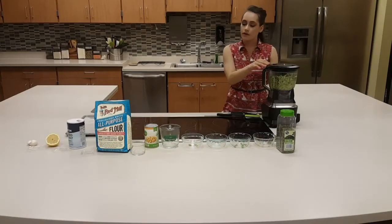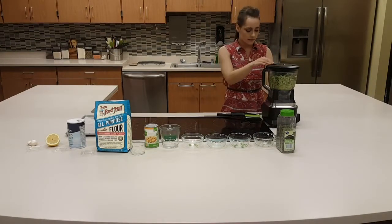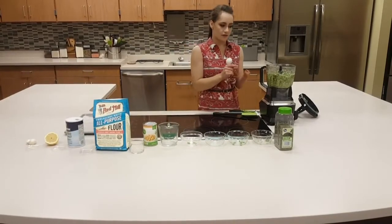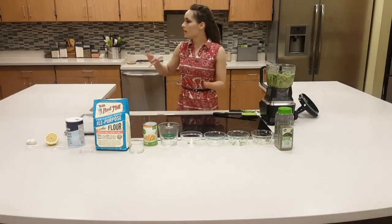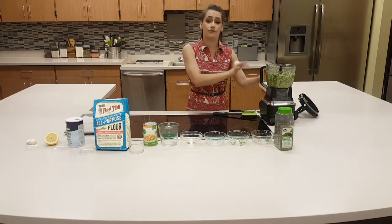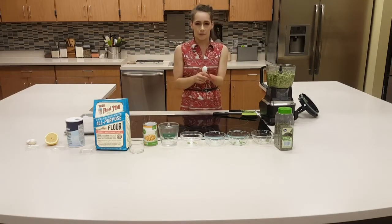You really want to thinly slice the garlic or anything that could be chunky that the processor might miss. So really dice that garlic well. Now that I have everything combined in the food processor for the falafel, I'm going to preheat the oven to 375 degrees. While I'm letting that sit, we're going to have to refrigerate these after we put them on the pan, because that is going to help them bind together.